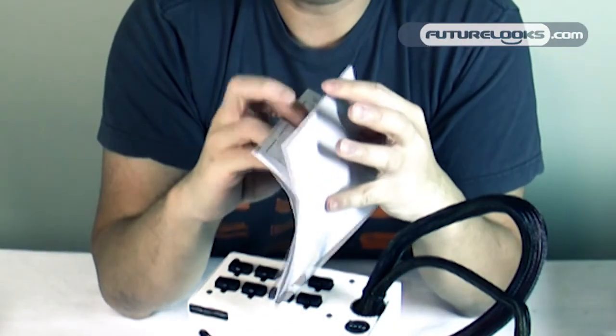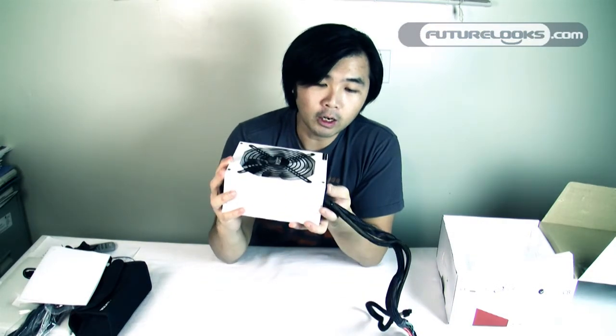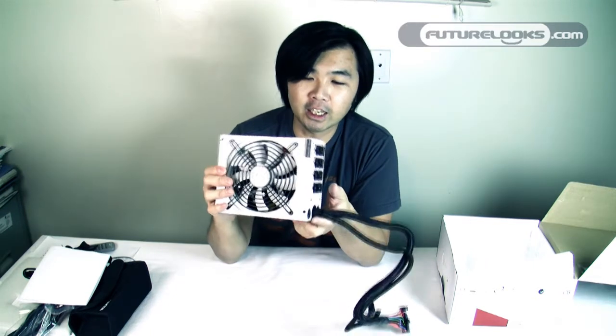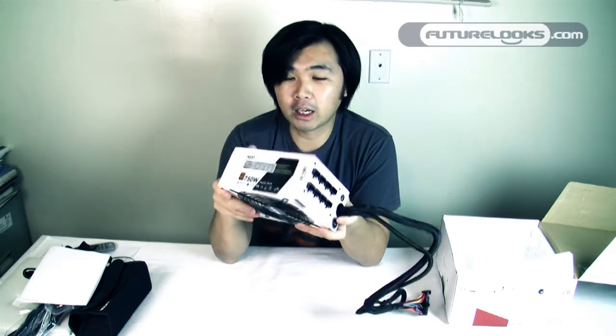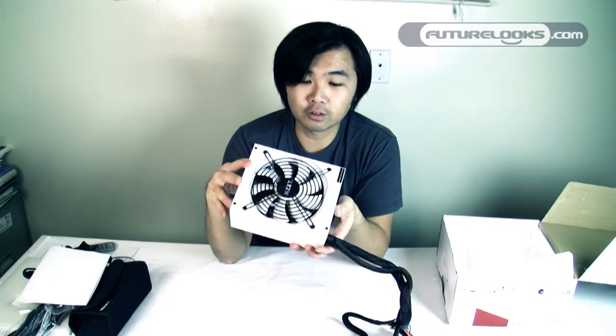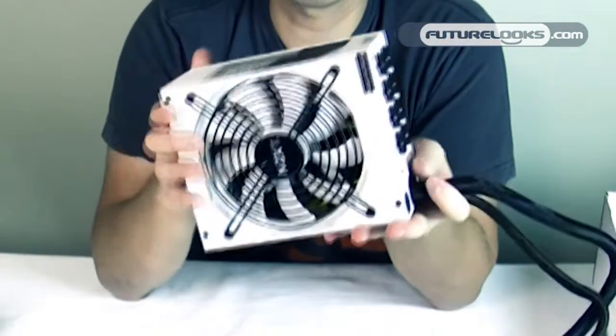There are some diagrams in the back of the manual that tell you what the connectors do. Overall, NZXT has done a fine job reinventing their power supply lineup. The 80 Plus Gold certification is a good step in the right direction, and it definitely looks like a much higher quality build than previous NZXT power supplies. With that 5-year warranty on top of it, it should last you for a very long time. Thanks to NZXT for sending over the 750 watt Hale 90 — it's a very nice looking, nice and heavy power supply.